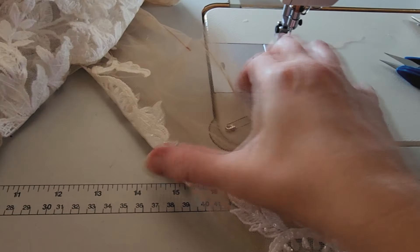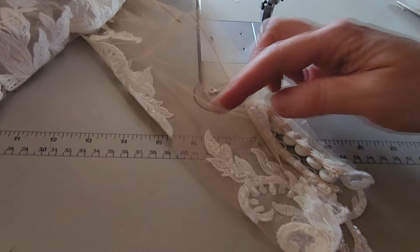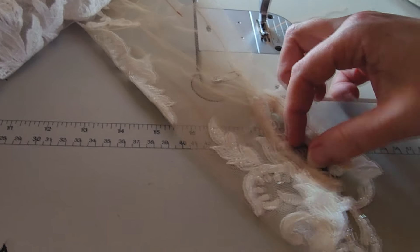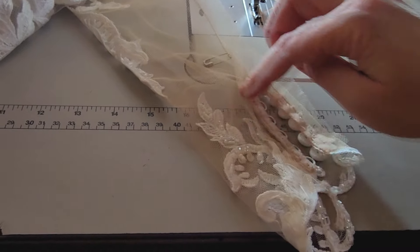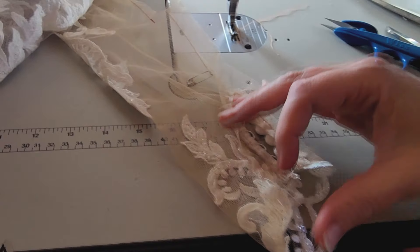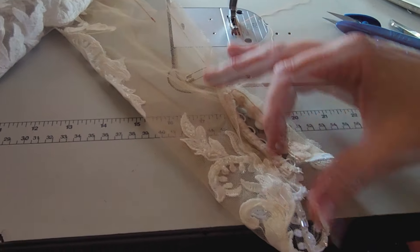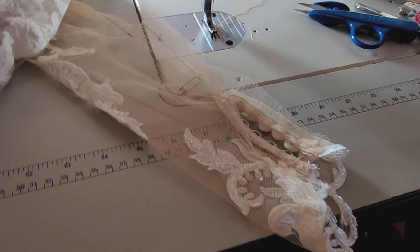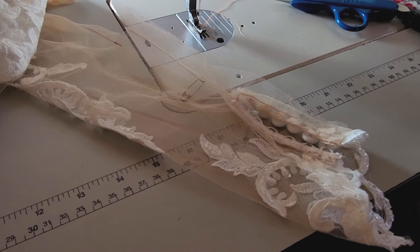That will leave us with this cuff. We don't want to just stick the cuff up here and have this double-thick mesh, and then you'll have the sleeve seam binding all this together — it won't be pretty. So I'm going to show you how to move that up and navigate all this. Let's get to work.